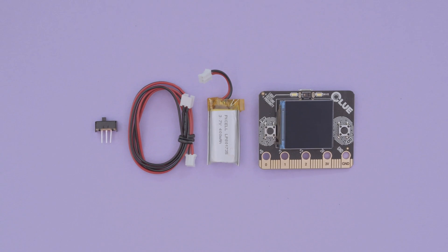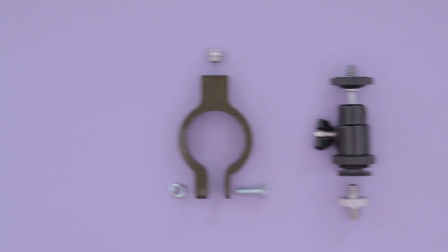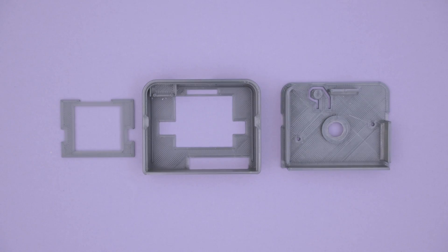Get the parts to build this project — links are in the description. We're using the cadence sensor from Wahoo, which will be mounted to the bike's foot pedal and spokes on the rear tire. 3D printed parts and hardware are used to make the clamp for the Clue board. The case snap fits together and has a bezel to protect the display.